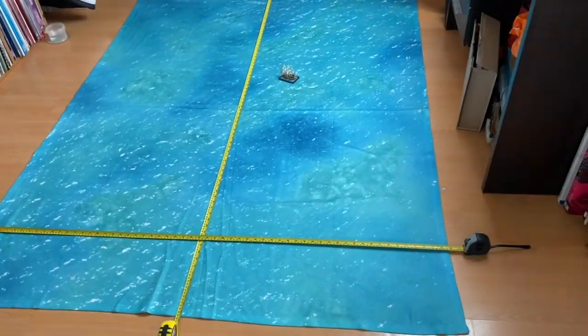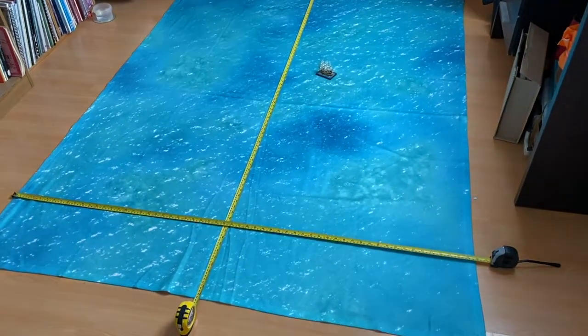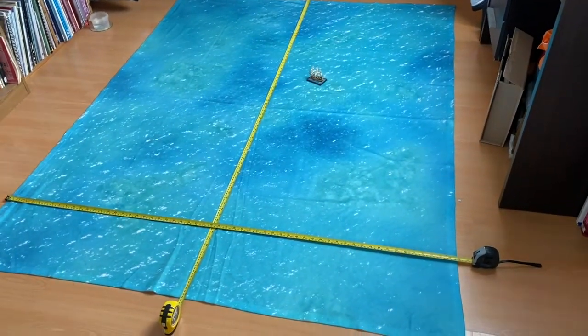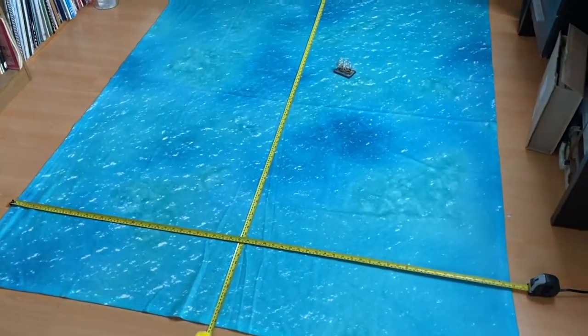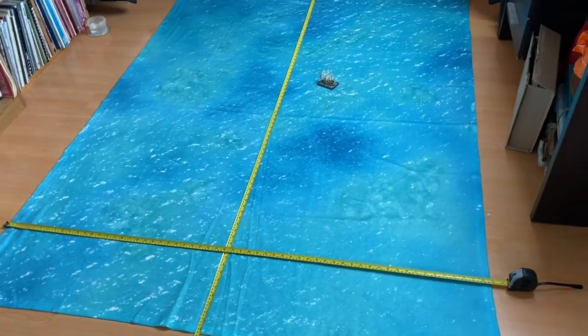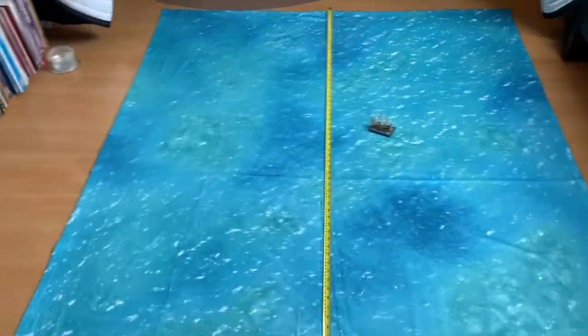So here we are with the full mat spread out on the floor, because I haven't got enough room on my table at the moment. I think that looks fabulous. I've left one of the ships on there to give you that impression of scale — again that's a Sails of Glory ship. So let's have a look at the dimensions.